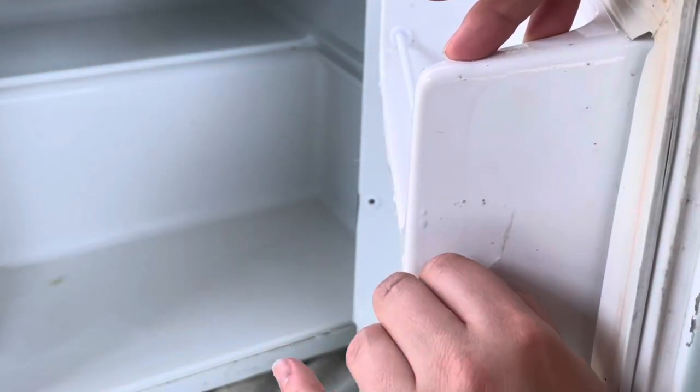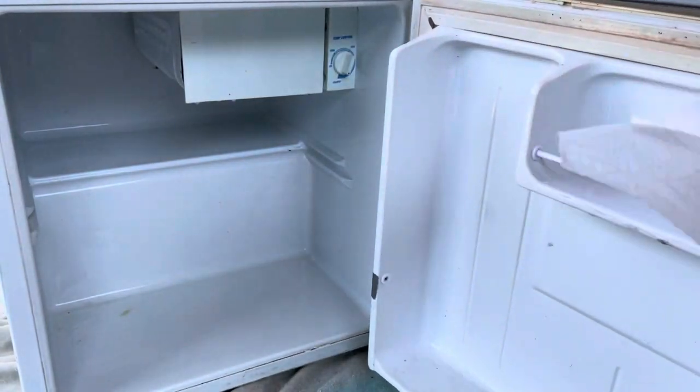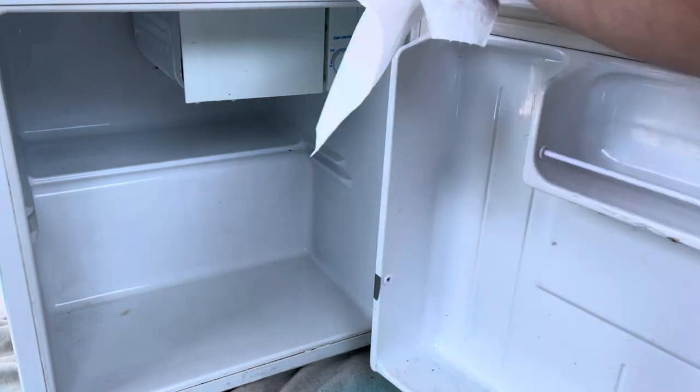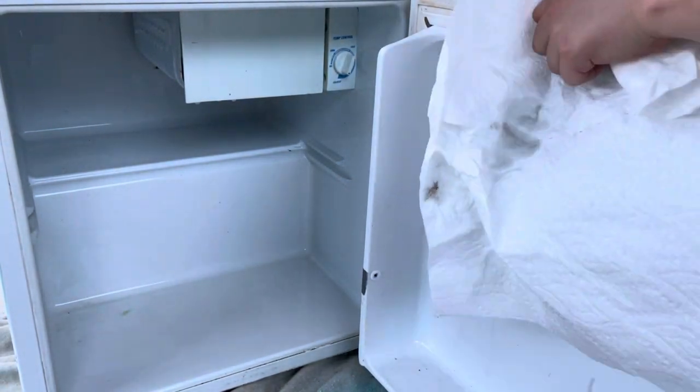This tape was the freaking bane of my existence — it took me so long to get it off. Just making sure that it's all nice and dry and clean before I shut it. And then we can move on to cleaning the outside.